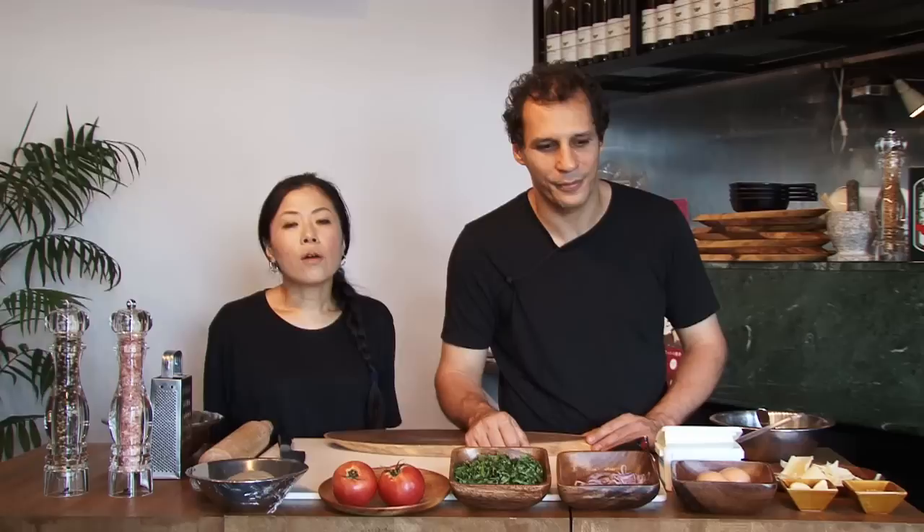A small handful of red onion. We're going to use two eggs. One clove of fresh garlic. One teaspoon of dry oregano.